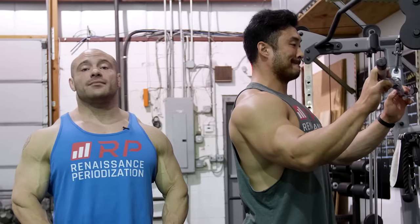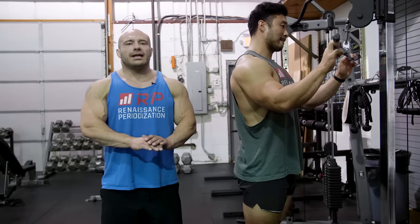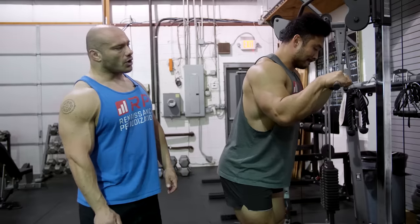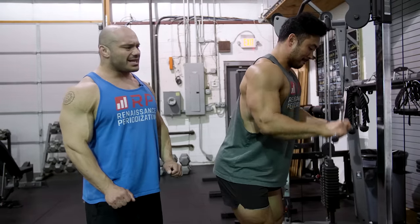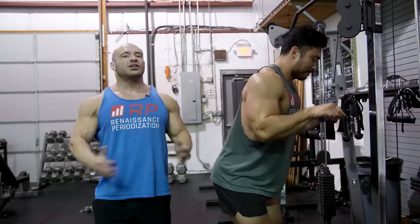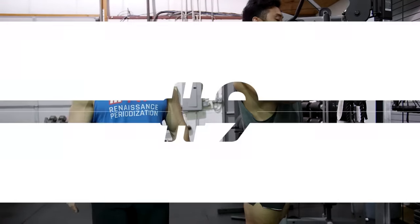Start off about six inches to a foot away from where the cable is and give that a shot. You'll be able to tell where you feel best, and that's really the correct answer. There is no 100% right answer to how far or how close to stand. Also, you don't have to make sure to press in a straight line — there is no rule that says that's a good idea. Arcing is totally fine. If you do a regular tricep extension, it's going to arc into you — nothing wrong with that. Don't perseverate on the crazy details; just do a good job stimulating the muscle.